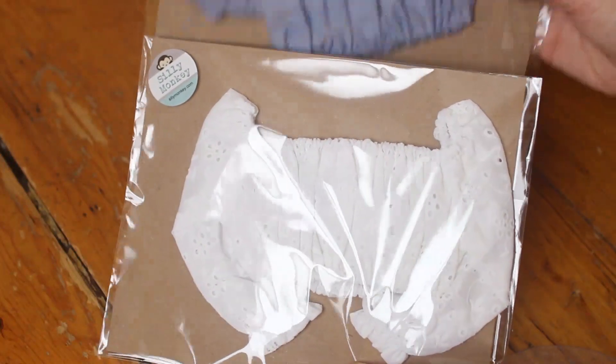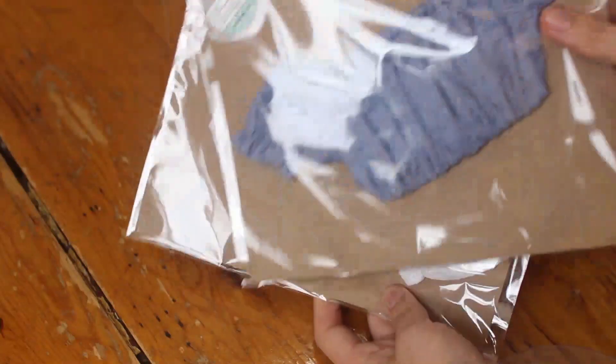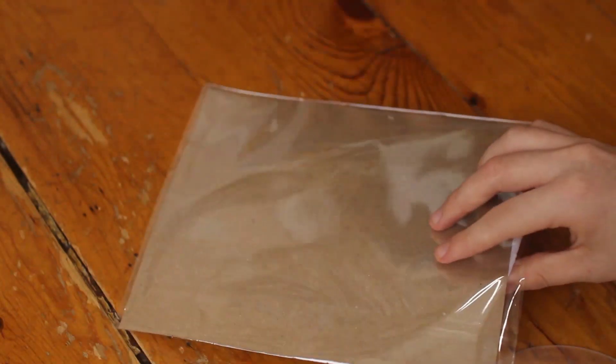So I got two shirts. They're both in like the peasant shirt style, but one is blue with short sleeves and this other one is a white lace with long sleeves. So I will open them up and then try them on two of my dolls.